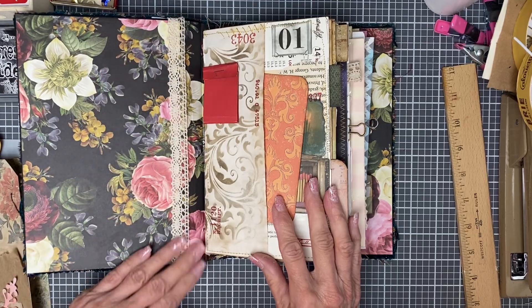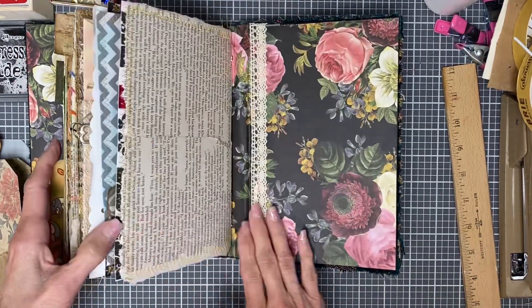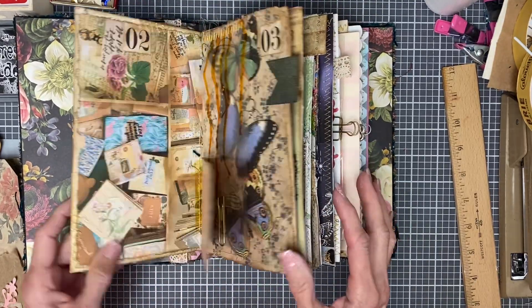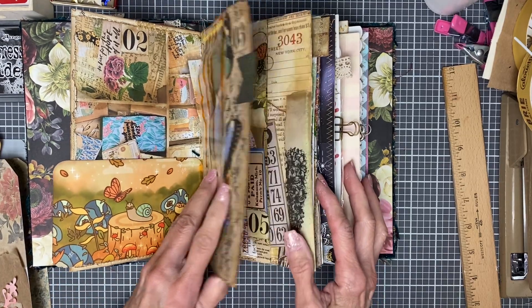I did add some lace ribbon here just to hide the seam that I had done. I'll just kind of go through real quick — I'm not going to talk too much about it, just flip through it.